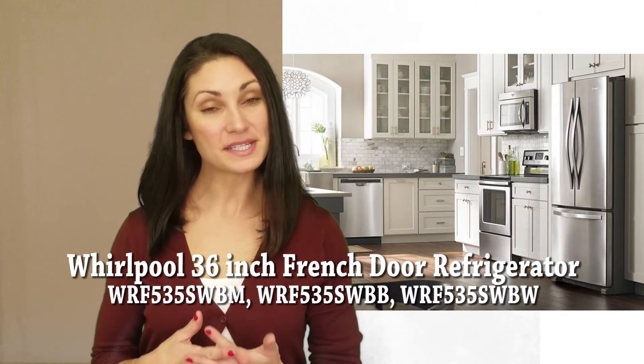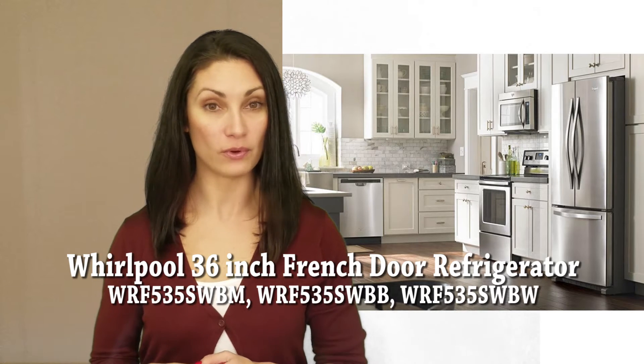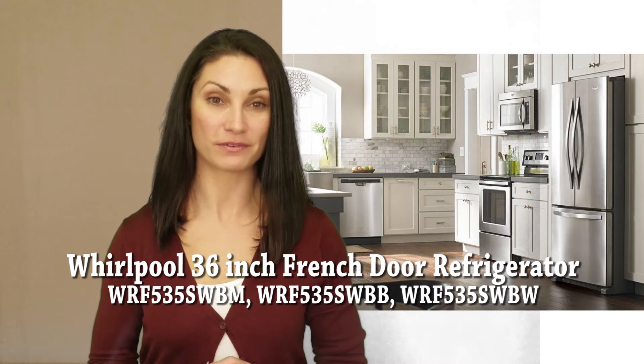Hi, I'm Jennifer, and today I will be reviewing the Whirlpool 36-inch French Door Refrigerator.